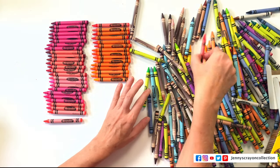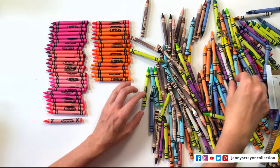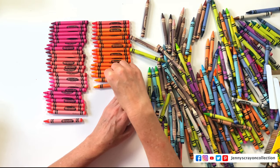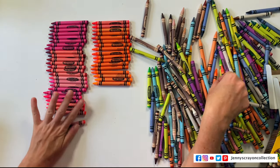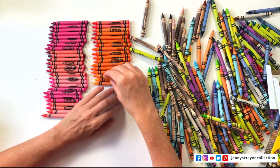We've got our fluorescents in here — or neons, I should say. They don't call them fluorescents anymore. I need to keep up with the times — that was so 1990s, early 2000s.